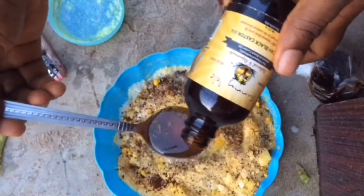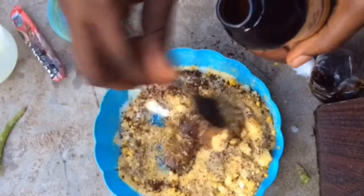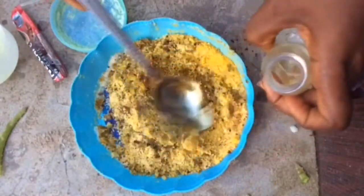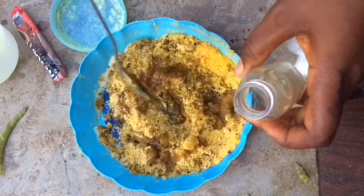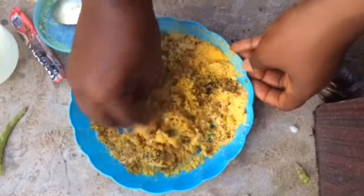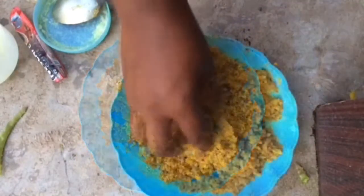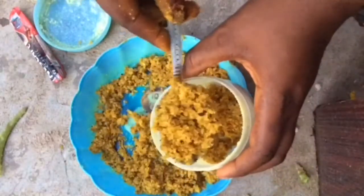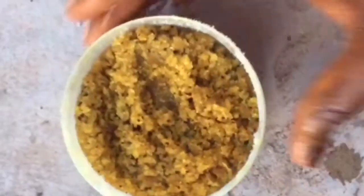Next I'm using Jamaican black castor oil — about two spoonfuls — and adding it into the mixture. Then I'm going with coconut oil too, using two spoonfuls. I start to mix it up until it forms this consistency. If yours still has residue of sugars not properly mixed, keep adding your oils until it reaches this rough, well-mixed consistency as seen on screen.